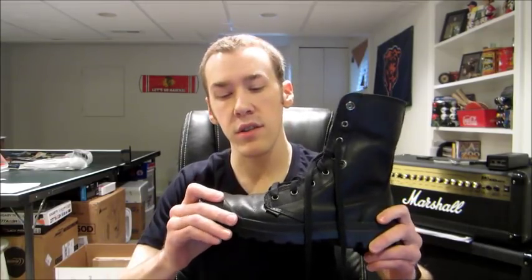Hi guys, this is Brian, aka Jefferson at Rest. I'm here today with my first proper review video and I'm going to be talking about the Palladium Baggy Leather boots. I got these about two months ago in black, for just under $100, and I think these are pretty neat.